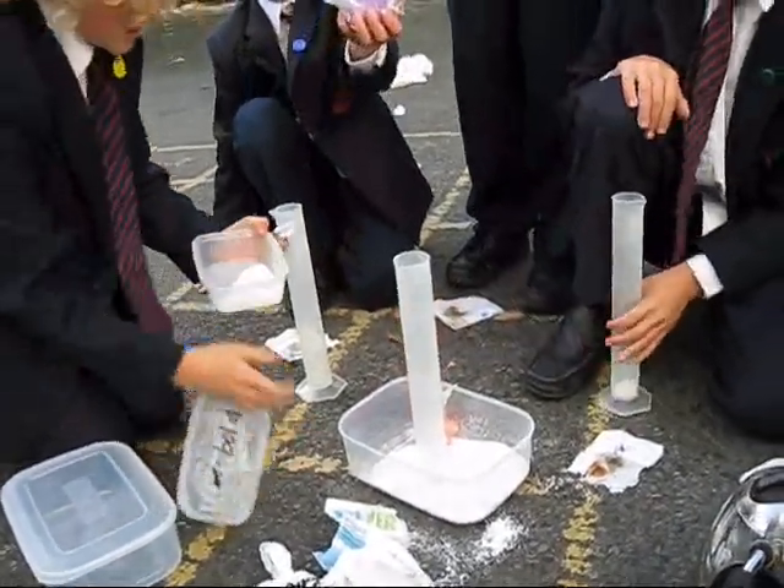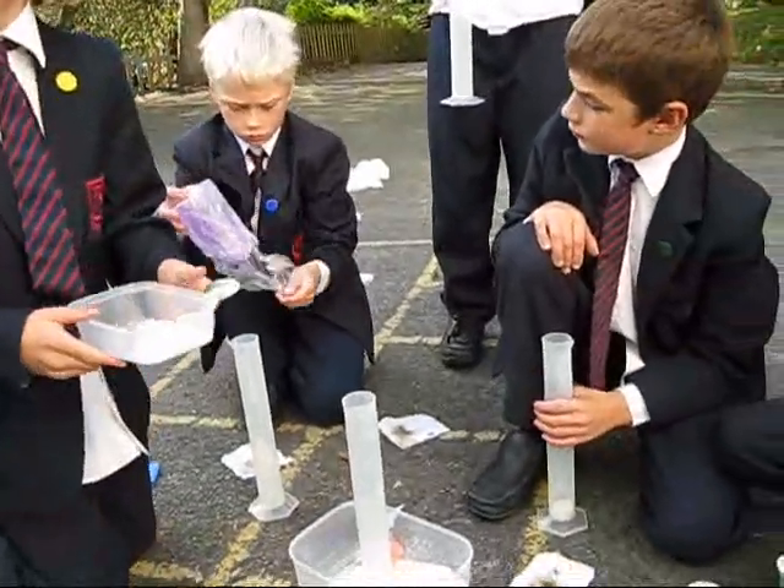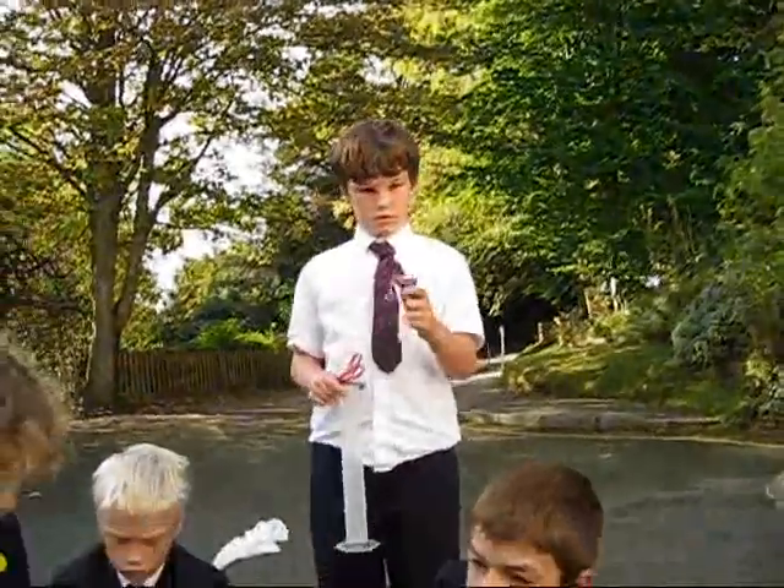Okay Peter, tip it in. We'll just put a teaspoon size — gauge a teaspoon size. It's going everywhere!